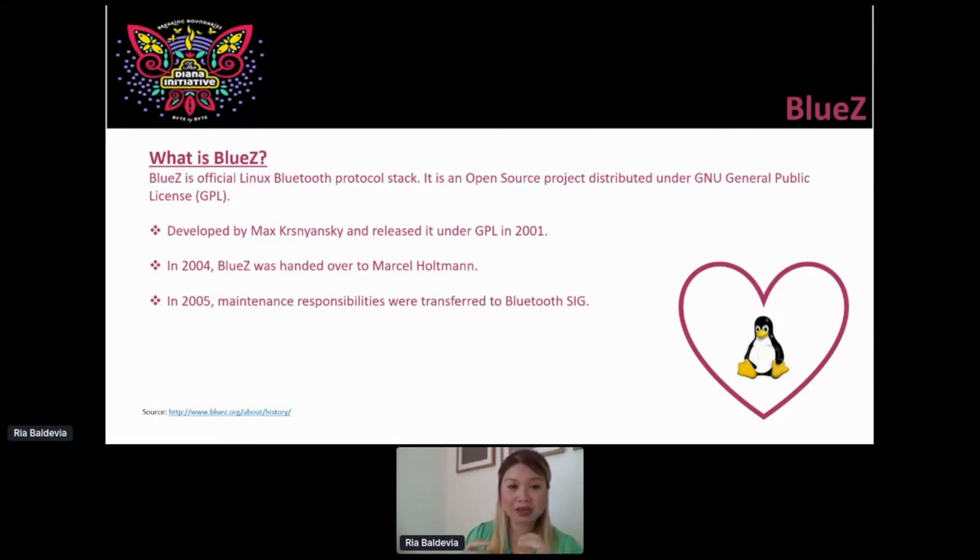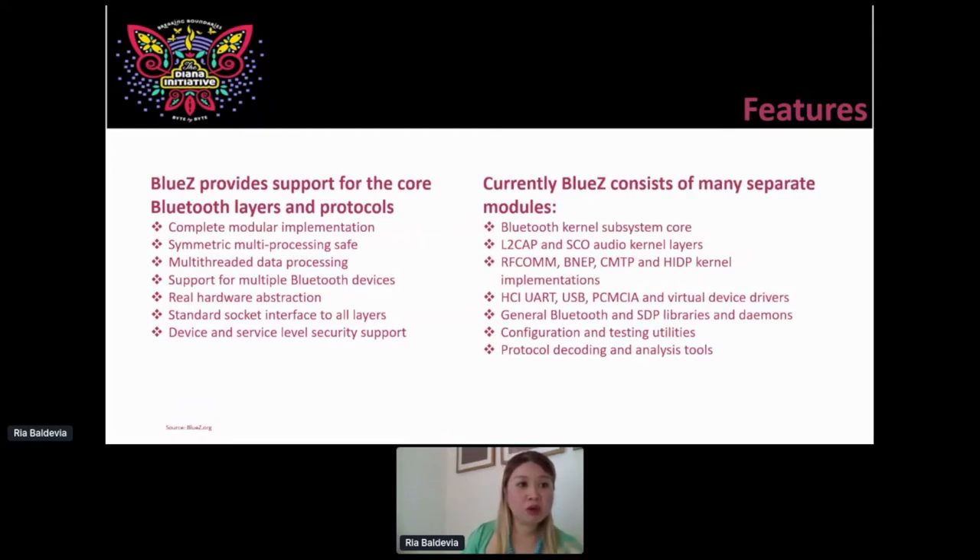BlueZ provides support for the four Bluetooth layers and protocols available on bluez.org. One thing I want to highlight is that it can support multiple Bluetooth devices. Let's say you have a Raspberry Pi that has Bluetooth 4.1 built in. If you get a Bluetooth USB dongle and use one of the tools such as the HCI tool, you can stand up all those Bluetooth devices — they'll each have their Bluetooth device address and can start scanning for peripherals. For this presentation, we're just going to play with one Bluetooth device that will serve as the main broadcaster, which will then scan and look for peripherals.